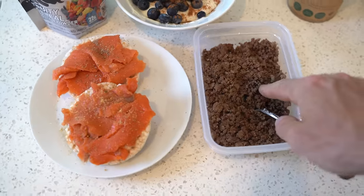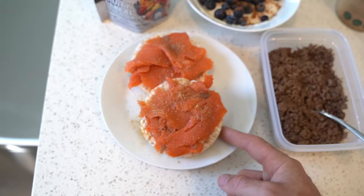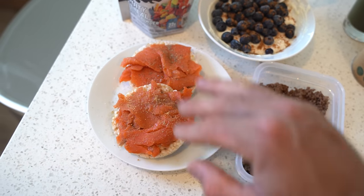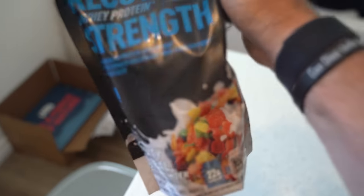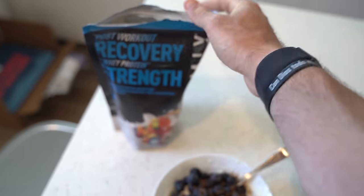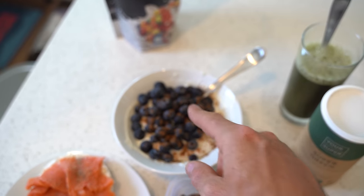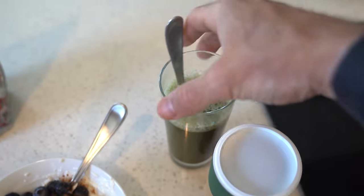What do we have? We have some ground bison — about 93% lean. Then I've got two rice cakes, about eight grams of carbs per rice cake. Salmon lox, which is super high in protein — about 12 grams of protein per serving, so about 30 grams of protein there. And then I've got Greek yogurt mixed in with my Performix fruity cereal — tastes just like Fruity Pebbles. That's about 24 grams of protein. 22 plus another 18 — that's 40 grams of protein in and of itself. A little blueberries, and my greens with some apple cider vinegar.